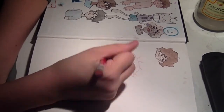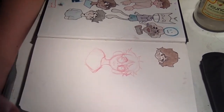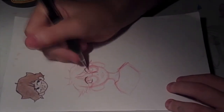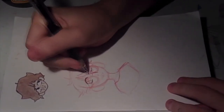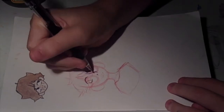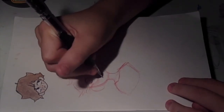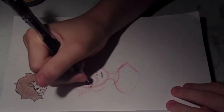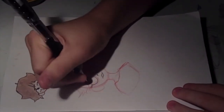Today I'm going to be doing fan art of Prickly Alpaca, which is another art YouTuber. They're really cool, I really like what they do. Check them out — I'll leave the link to their channel in the description.